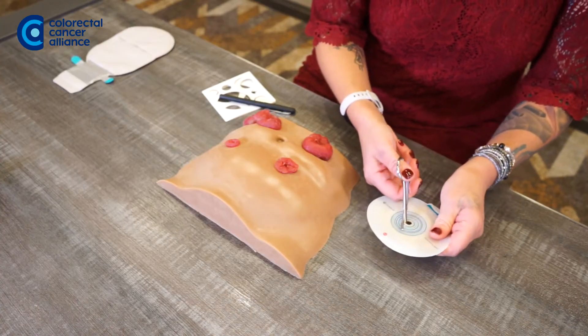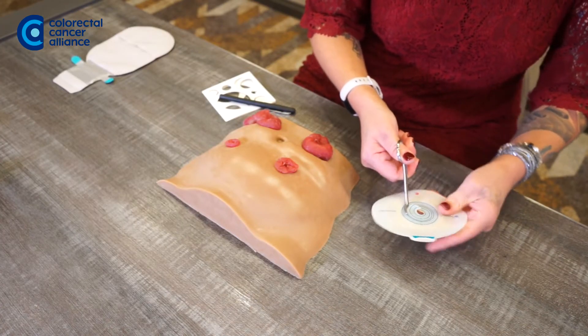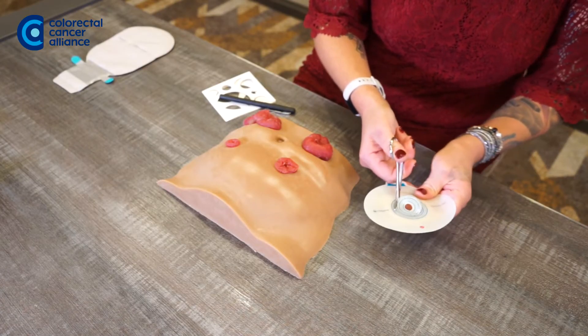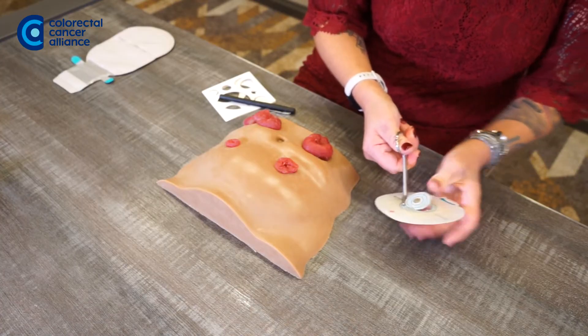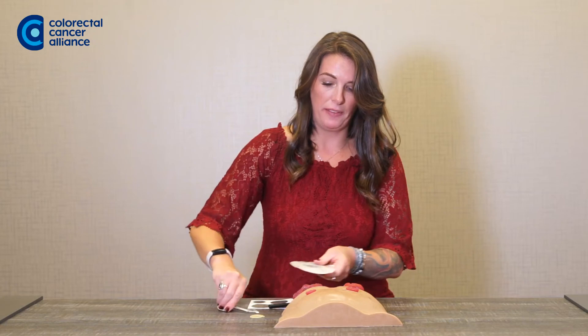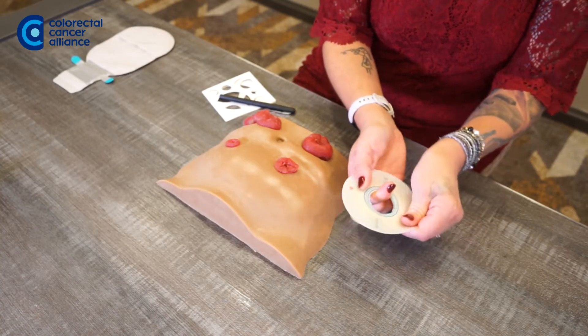Then once you've traced the circle, get your scissors and cut right along that line. I always like to also take my finger and just run it around a little bit to help smooth it if there are any rough edges.